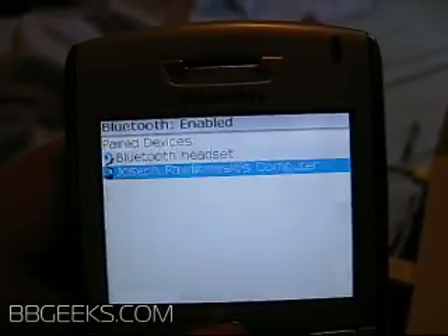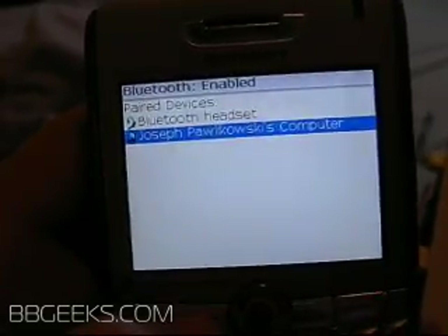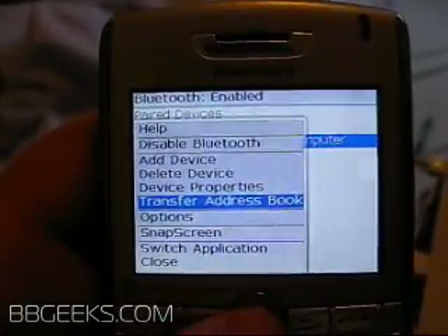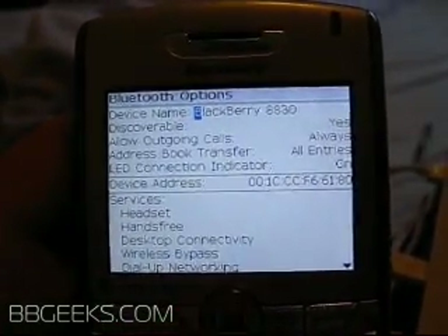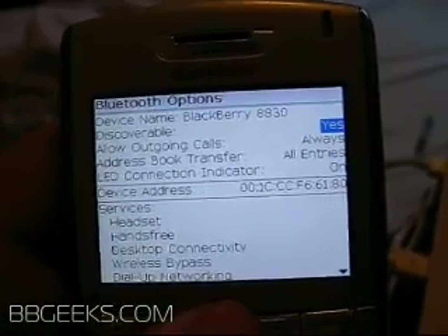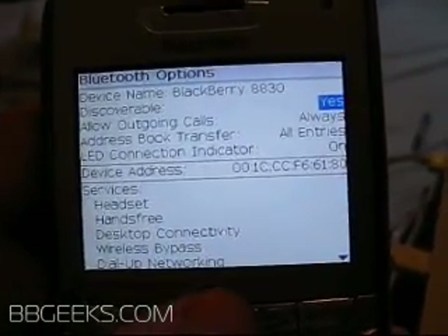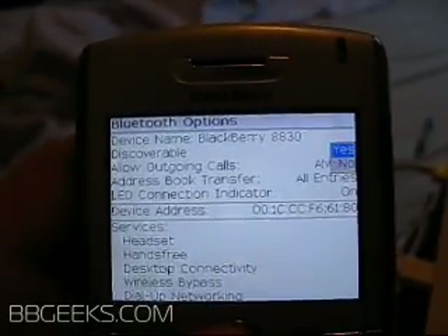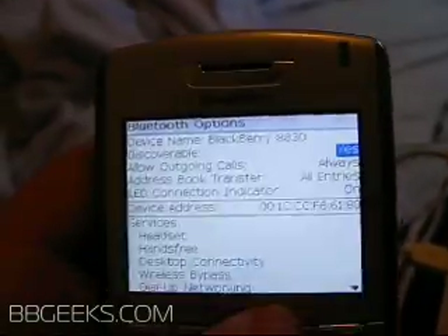The trick now is to go back to the BlackBerry and click the menu button again. Go to Options. Make sure that Discoverable is set to Yes — by default it's No or at least Ask, but you have to have it on Yes for this to work. Change that to Yes and back out.